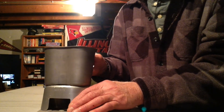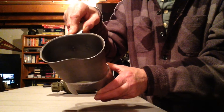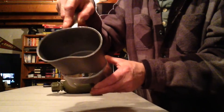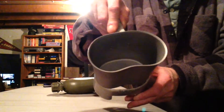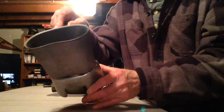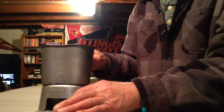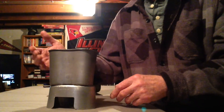That way you can set your cup right on top. As you can see, there's an opening in the front when you turn it the other way, and there are also openings on the back side. That gives you airway for the flame when it's burning, so the flame can continue to burn properly.